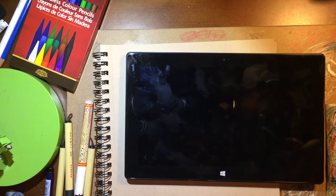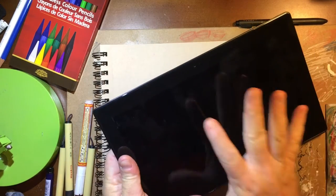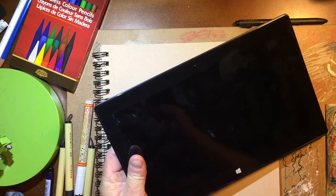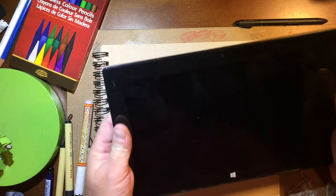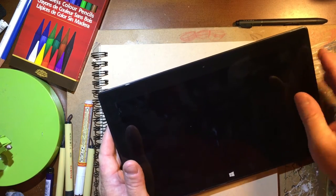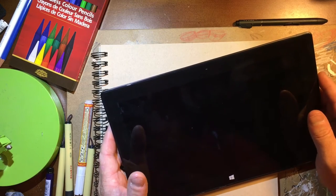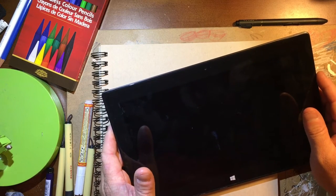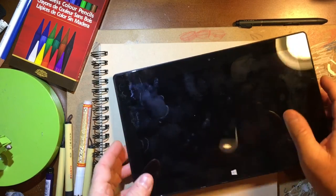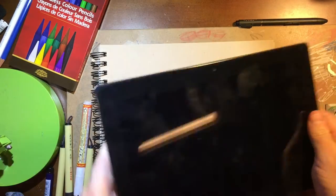I'm coming at this from an illustrator's point of view. Whenever I was looking to purchase a Surface Pro, I was looking at all the aspects versus the cost. Whenever I was looking online and reading different reviews, it was always just a rough product overview — so we're going to do that really quick. I'm not going to get too much into the details since this isn't a box opening or anything like that.